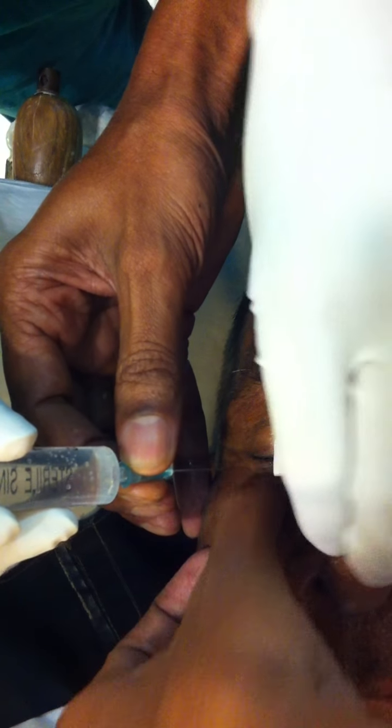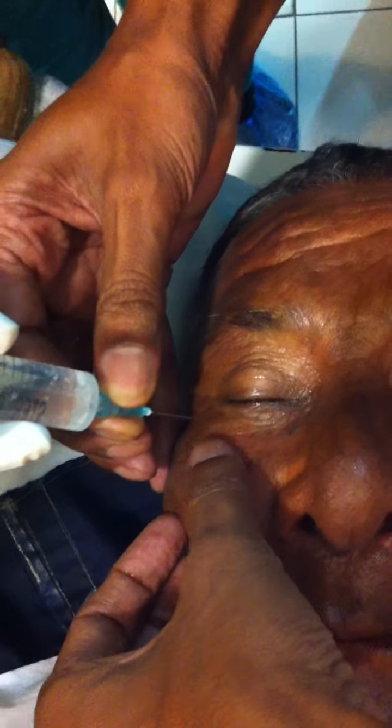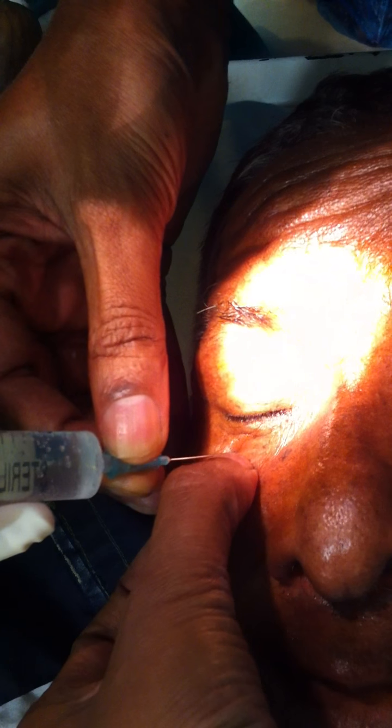Feel the orbit — remember where the orbit is. Now I will be holding my finger. So this is the bony orbit. From my nail, the needle is jumping into the orbit.